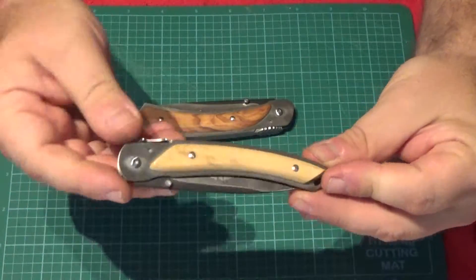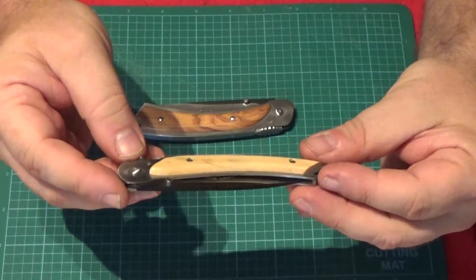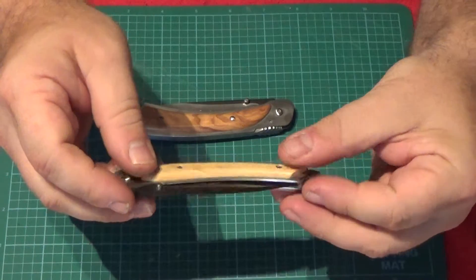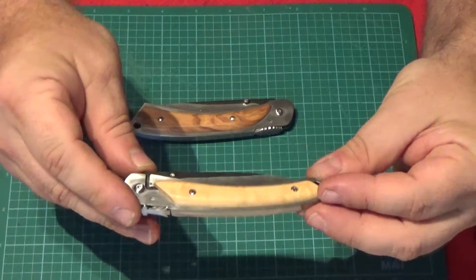They run around 50 or 60 euros. Assembled with allen head screws for the pivot and slotted screws for the handle scales. It's a nicely made liner lock in a slightly different pattern.